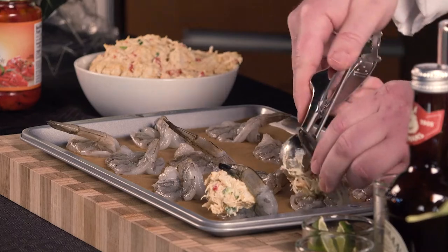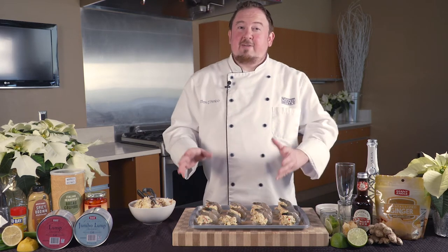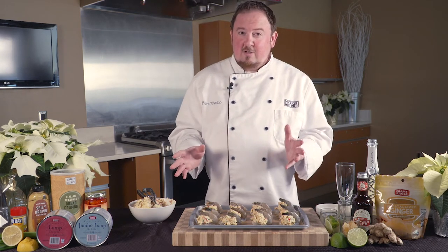To stuff our shrimp, we're going to use a cookie scoop to scoop about one to two tablespoons worth of crab cake filling directly onto our butterflied shrimp, and we're going to use the tail to kind of hold it all in place. Once your shrimp are all stuffed with crab, go ahead and pop this in the oven at 350 degrees for about 15 to 20 minutes. If you happen to have any crab cake filling left over, go ahead and make yourself some wonderful crab cakes.